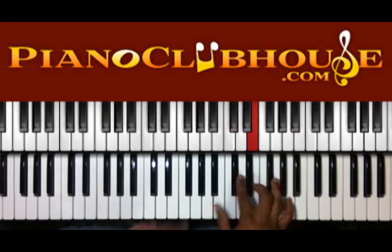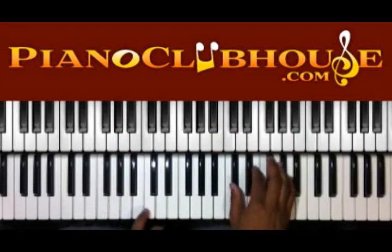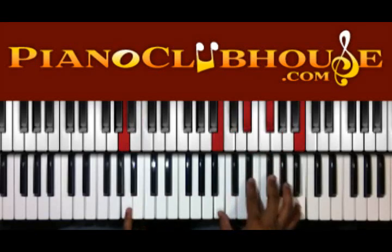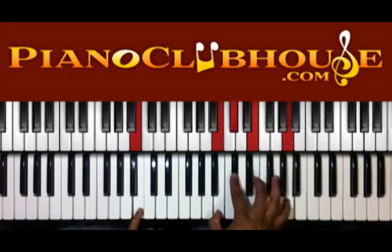So we're doing B in the left. We have C sharp, E, and A in the right. Then down to A in the bass. Then we have B, E flat — or D sharp — F sharp, and B.